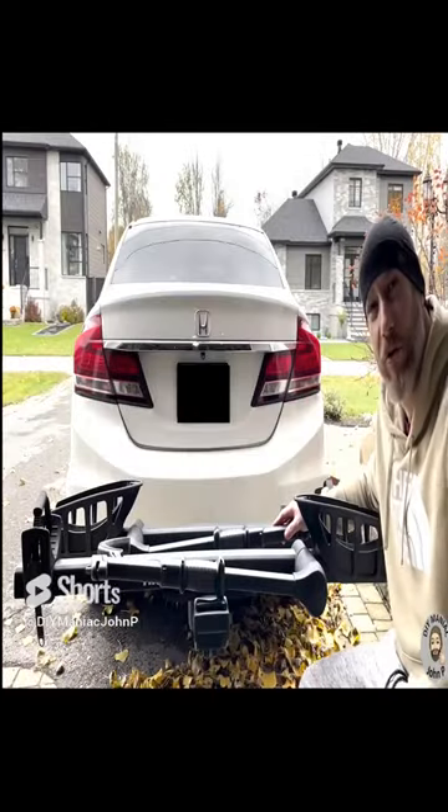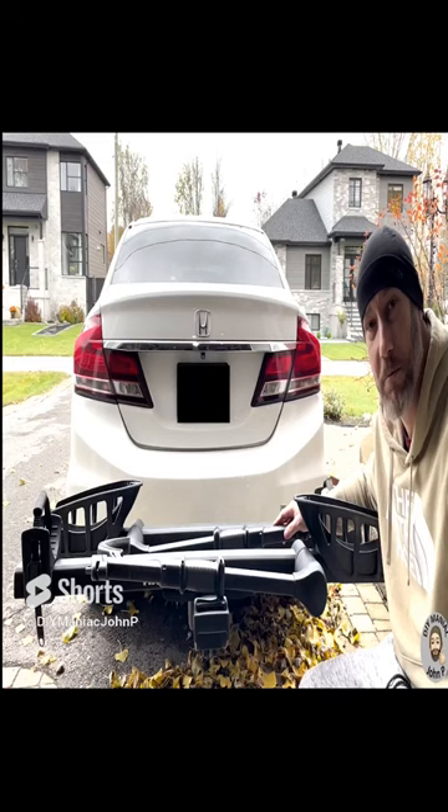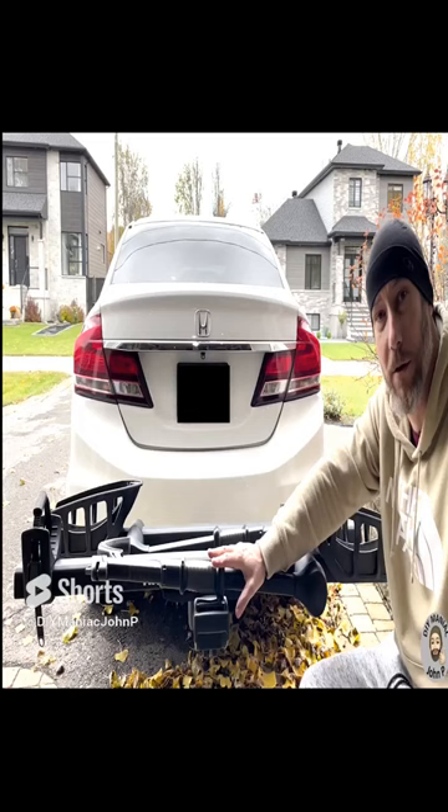Has this happened to you? You have your Thule T2 Pro in the closed position, you're driving along, and when you get out of the car, you realize one of the arms — the hooks for the wheel — is actually moving because of road movement and vibration.